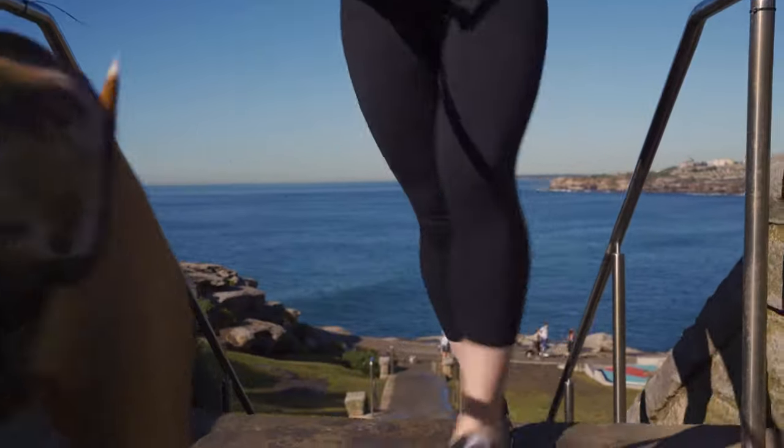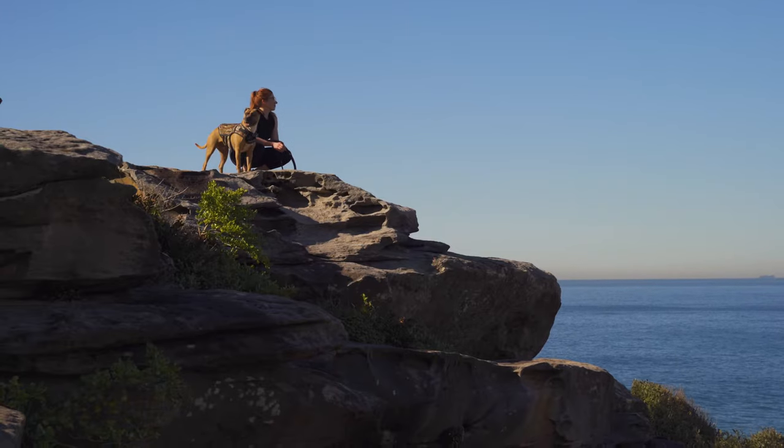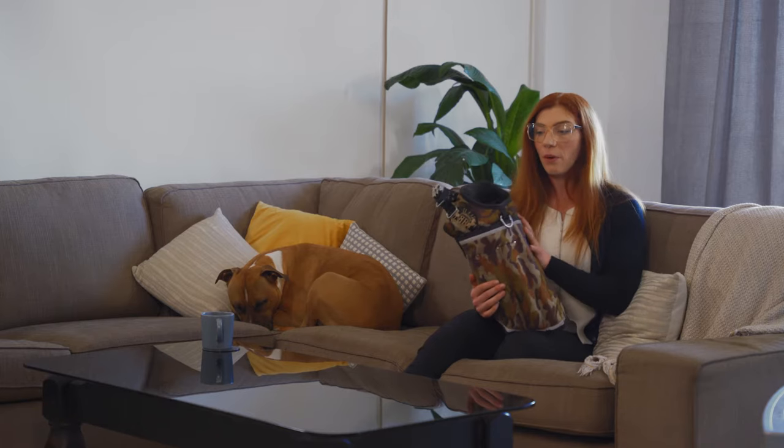Something that really drew me to this product in particular — because I know that other brands do make weighted vests — the reason I went for this brand was the way that the weight is actually distributed around the body of the dog.